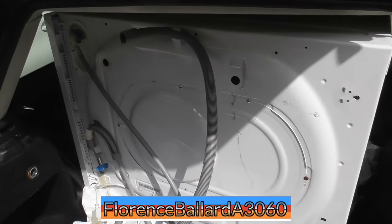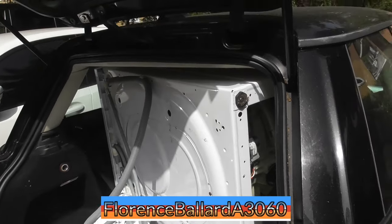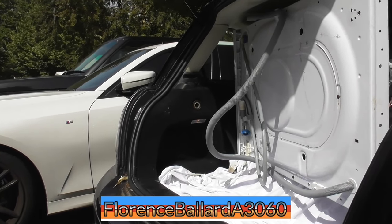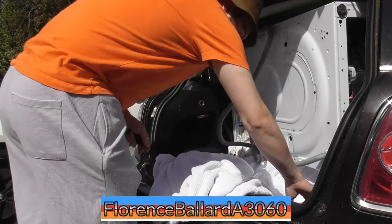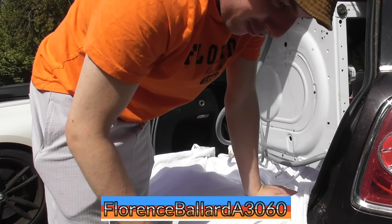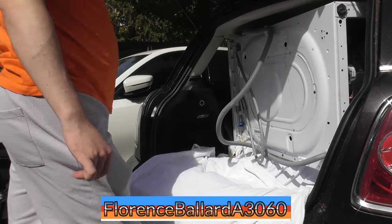I wonder what this is. You've already seen from the thumbnail, obviously, what it is. Nice machine. Unfortunately, I didn't film getting the machine in the car because it was a bit of a hurry. We also pulled over at the wrong address and I knocked on the wrong door. Thankfully, they didn't answer. It's door number 122 - I thought I went on 112. Right, let's get this thing out in one piece.